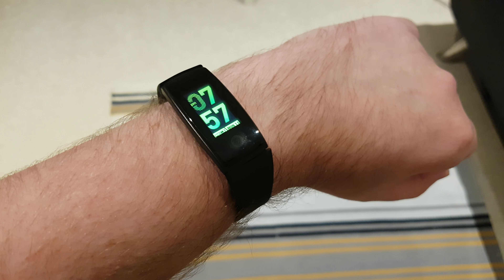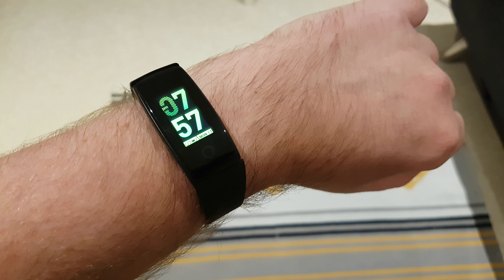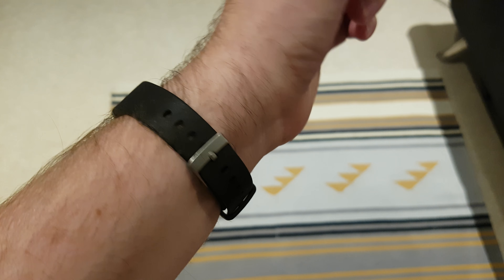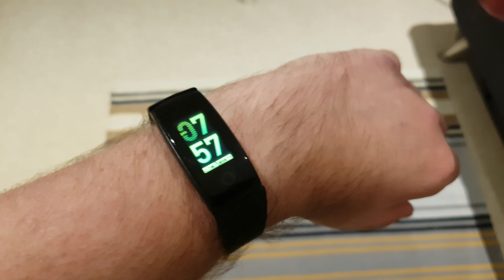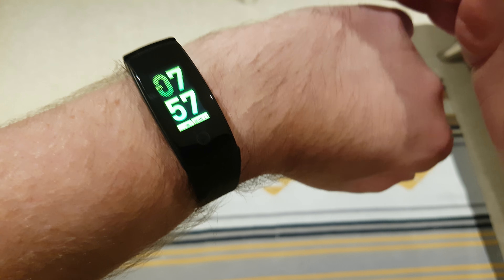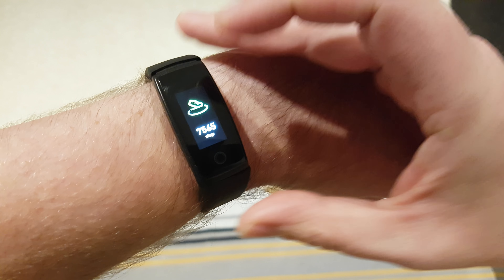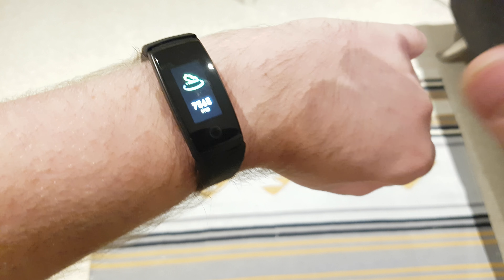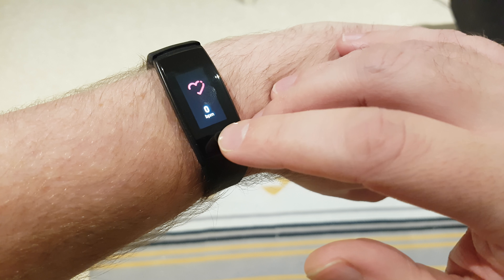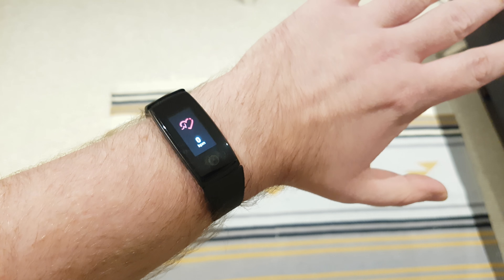Today I'm looking at a new smart fitness band, the V10 by Bakeey, which only came out this month. I received it a few days ago so I've had some time to play around with it. What's really impressed me with this budget tracker — even though it's only $30 — is that you get a lot of functionality. Of course it has your usual tracking: fitness steps, calories, heart rate, and everything else.